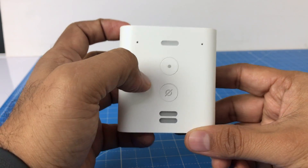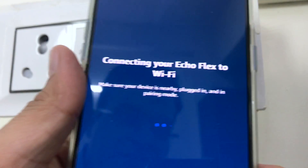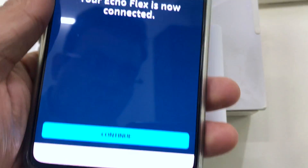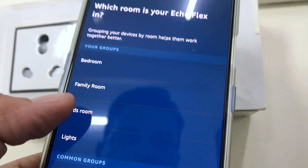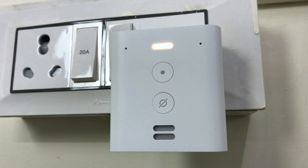Let me quickly set this up and give you a live demo. The device says: 'Hello, your device is ready for setup. Just download the Alexa app and follow the instructions.' Setup is fairly simple — you find the Alexa app, click on setup, add device, add Alexa Echo Flex, and then select the room. For this setup I'll select Kitchen and continue. It's now setting up and almost ready.